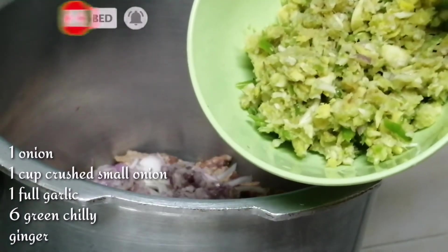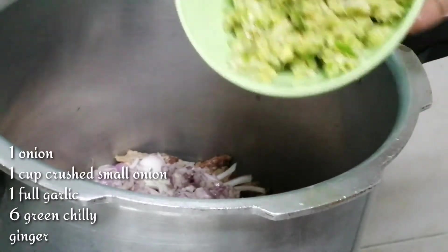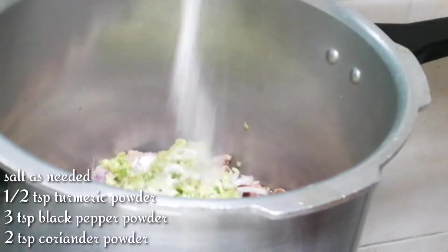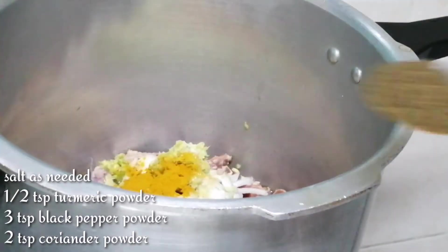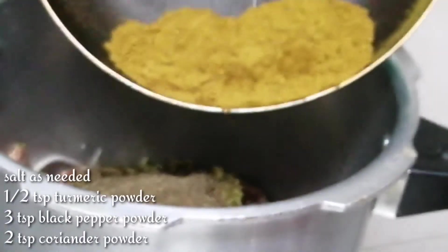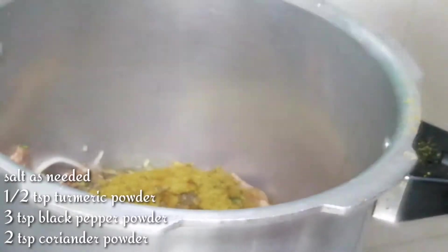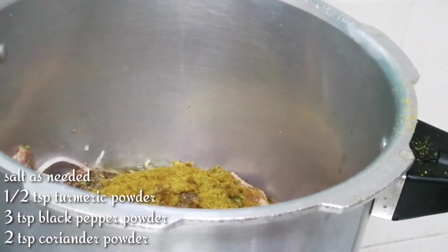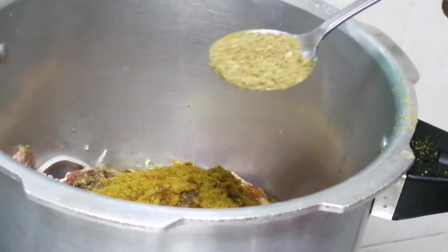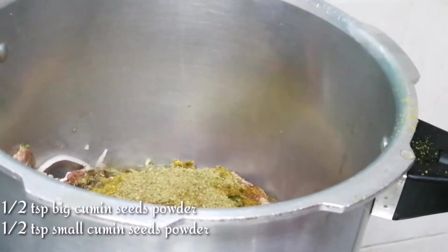We will go to the dining room and wait for the kitchen. Now add the sauce to the sauce and mix it in the sauce.